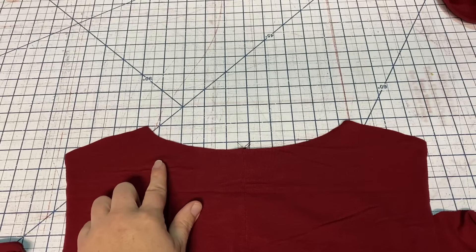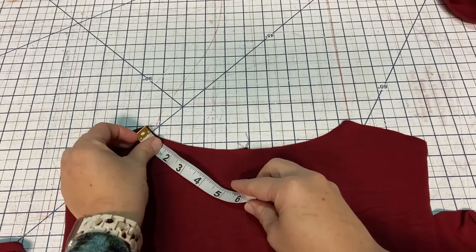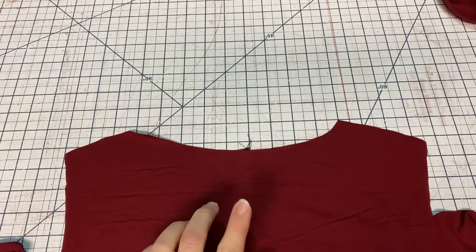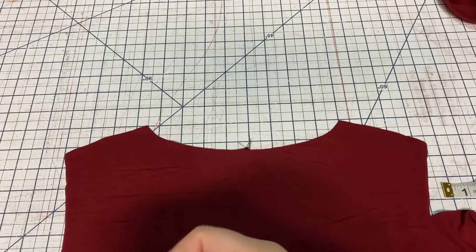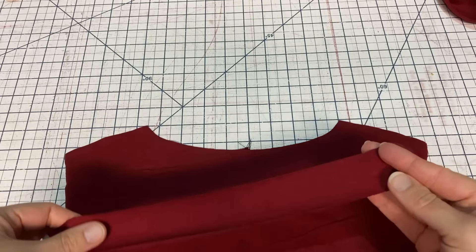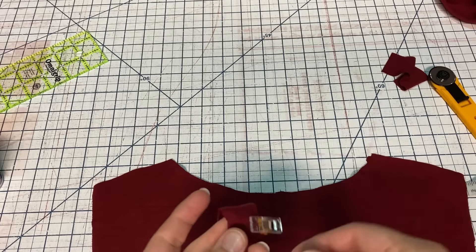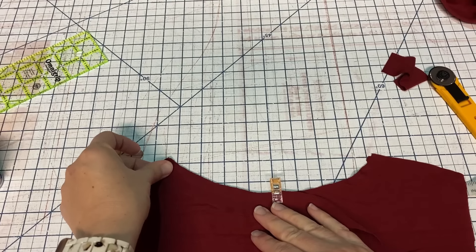Instead of doing the facing like in the Chorus tutorial, I'm actually going to put a binding on the back of this that's going to be on the inside, just like how the Tessa is normally finished. So I'm going to measure the neckline with a measuring tape, then cut the binding at 90% of that measurement so it has to stretch a little to pull the back neckline in. My measurement was 10 inches, so I'm going to cut it 9 inches — 1 and 3/8 inches wide and 9 inches long. Then I'll clip the center of the band binding and match that center point right sides together with the center point of the back bodice, and lightly stretch to fit.